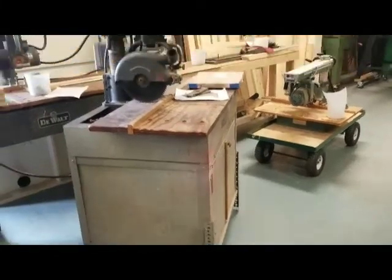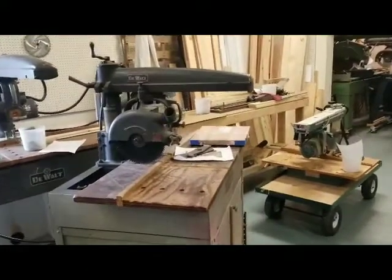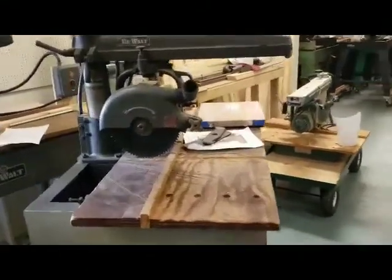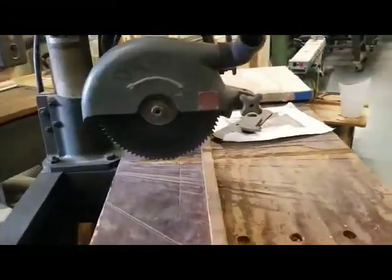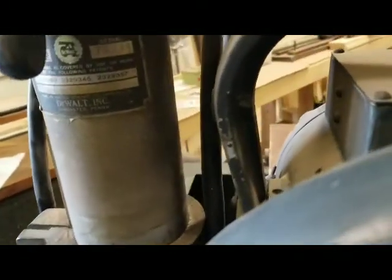This is a 1949 GW2. It's a little guy, but what's really weird is it has a 1-inch arbor for a 10-inch saw. Never saw one of these before — I had to go pick it up. GW2, 1949, by serial number.